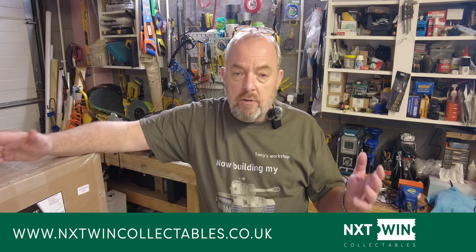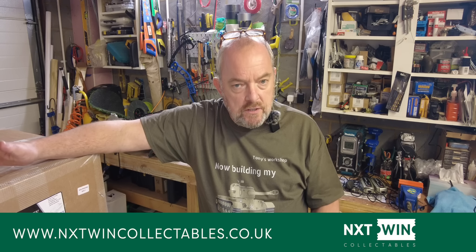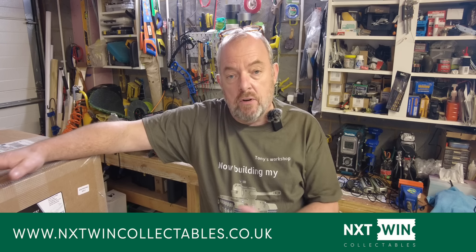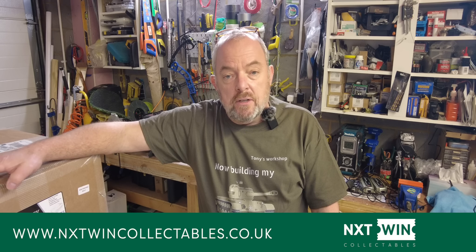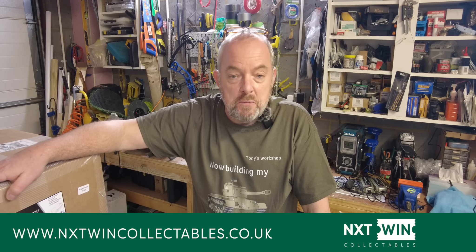They are raffling things from the whole Star Wars, Marvel, modern toys, and vintage toys range. They've got some incredible graded vintage comics and other graded toys that they're going to be putting up in raffles soon. I wish them every success and if you get a chance perhaps you could pop onto their website, check them out, and if you feel lucky have a small punt — you never know, you might win something incredible.